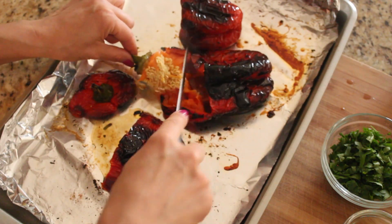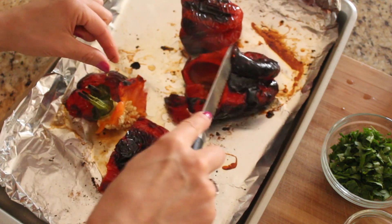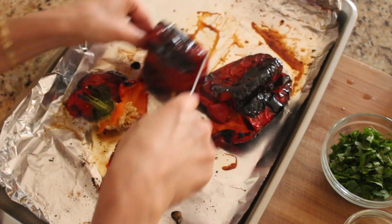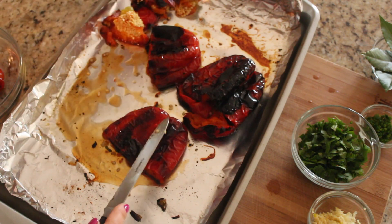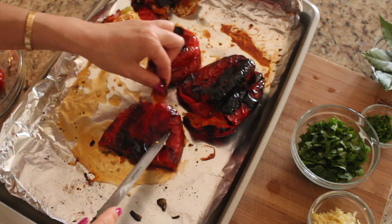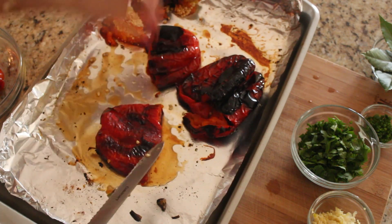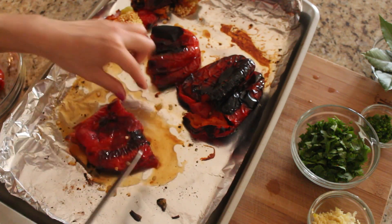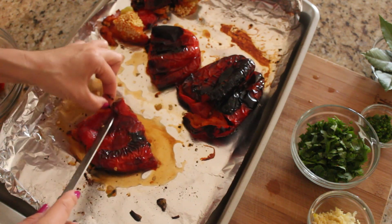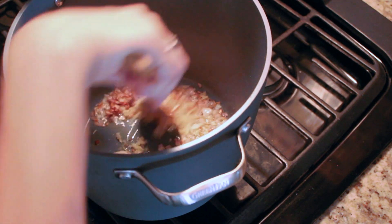While that's cooking, to speed up the cooling process I'm just going to cut the ends of the peppers — it lets the air in so they cool down a bit faster. Once they start cooling down, you can see how the skin comes right off — that's how easy it is once they're roasted. Just continue taking off the skin of all the peppers and make sure to get rid of all the seeds from the inside as well.